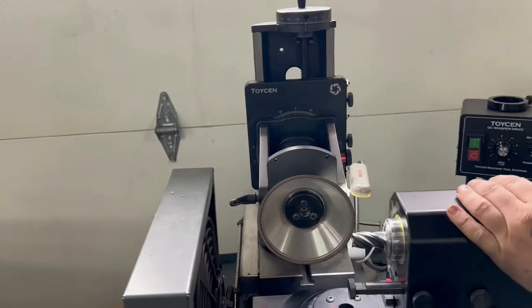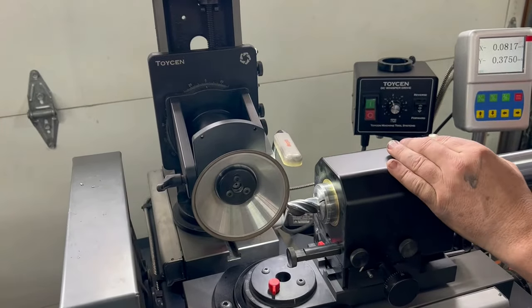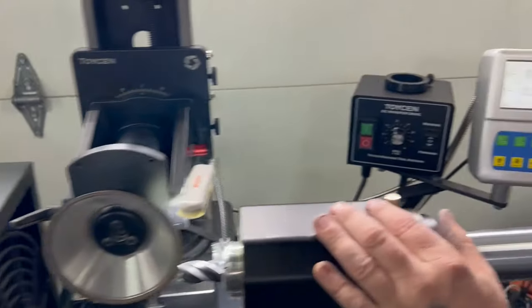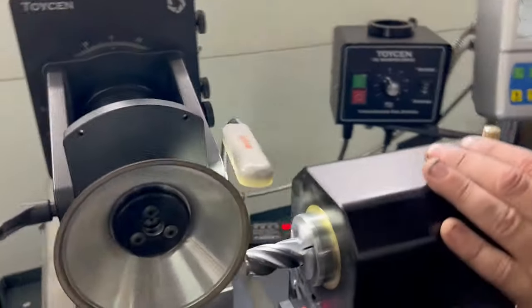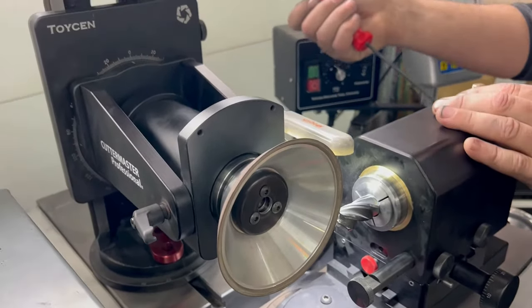On these variable pitch tools, you have two flutes that are pretty close to being right across from one another. So we've located the two most inline flutes, touched off on the outside of the tool, and brought the wheel over to center. Now we're going to rotate the flute just until it touches the wheel, and lock the indexing collar.